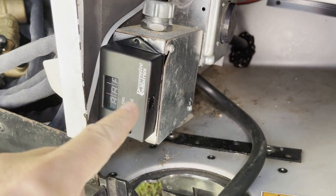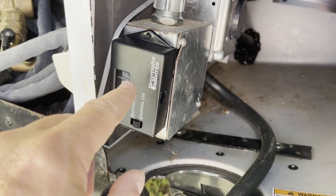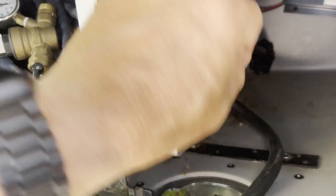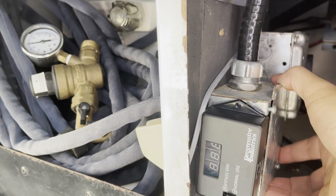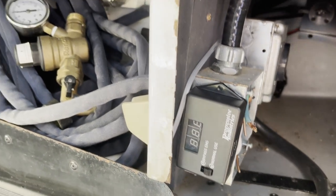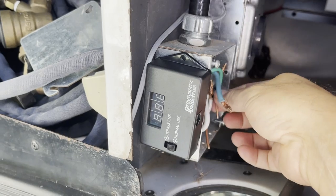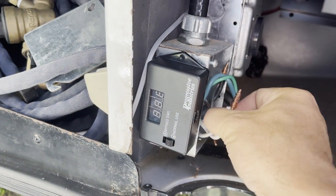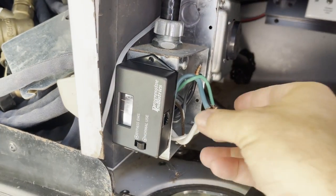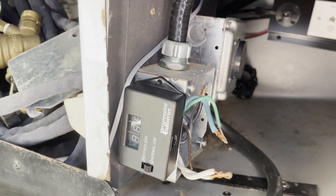I have it taped here just so I can see it when I plug in, but this is going to come off. I'm going to take this box out of here — it comes off like that. I've already started to remove the wires. These wires here come from the shore power cord. Now that I've disconnected these wires, I can go ahead and take the box out. That's the next step.